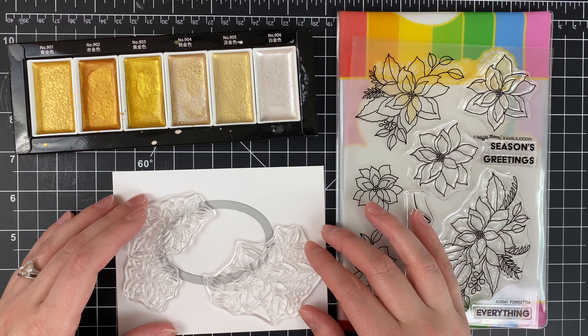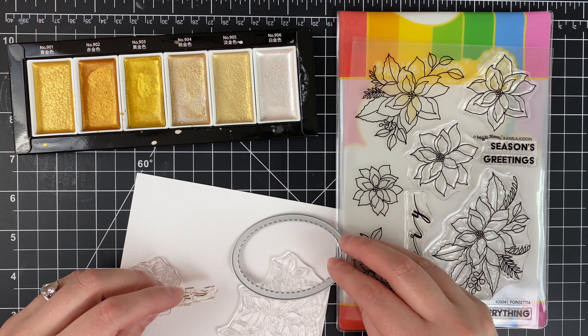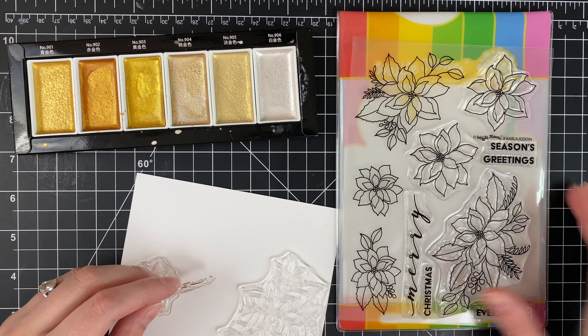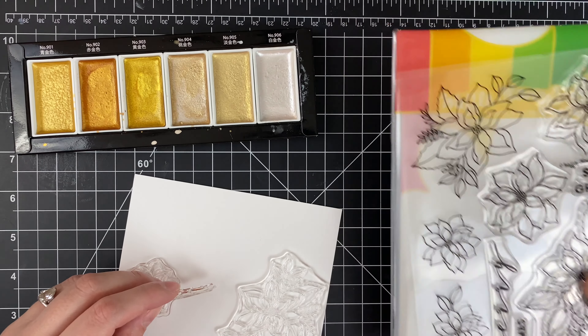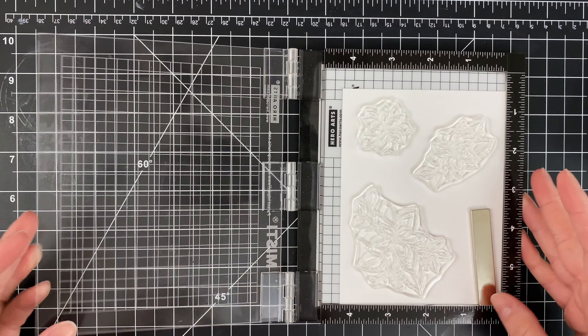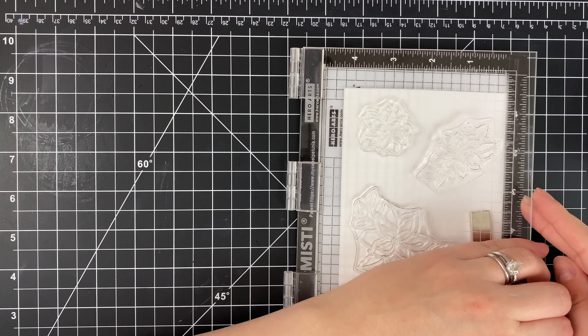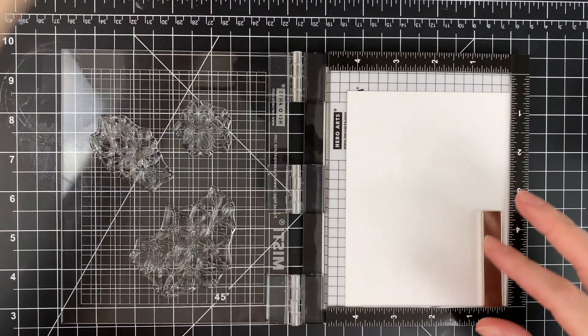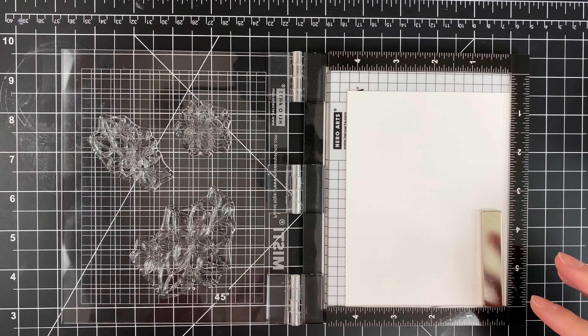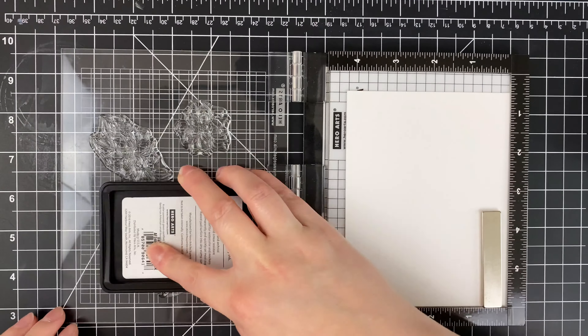So I started out knowing how I wanted to lay this out. I've got some of those floral images, the oval — the largest oval from the classic frames die — and a piece of Nina 110 pound. I'm just going to go ahead and stamp those flower images using Hero Arts Intense Black ink so that I don't get any smudging when I do my Copic coloring.